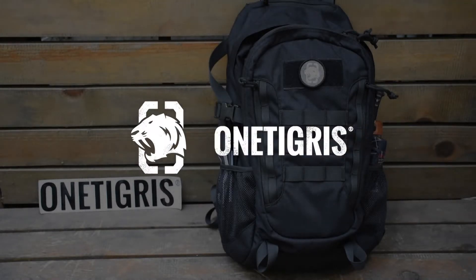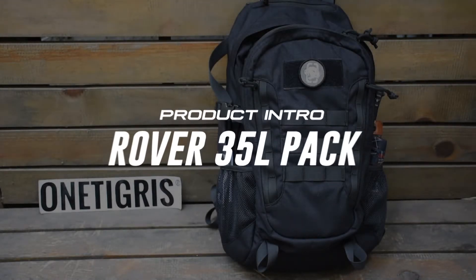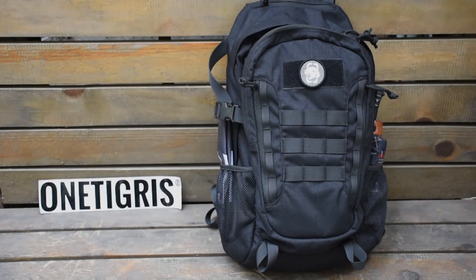Hey guys, this is OneTigress. This week we're going to be introducing the OneRover 35-liter backpack. Let's take a look.